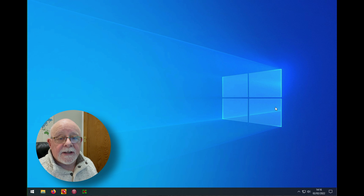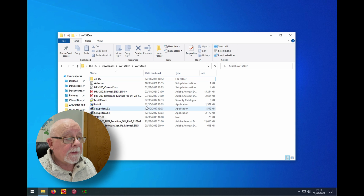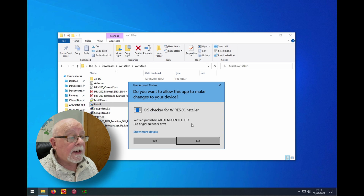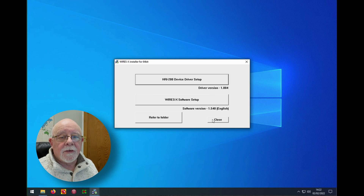The next thing we want to do is install the driver for the HRI-200, and we need to do that before we plug the HRI-200 in. Find where you downloaded Wires-X to, and in that folder you'll find the install option. We're not going to install Wires-X, but we need to install the HRI driver, which is part of this install. Double-click install and click yes. You can see that we've now got the HRI-200 device driver set up. Click OK to connect the HRI-200. Depending on the speed of your machine it might take a few seconds, but it's quite quick.